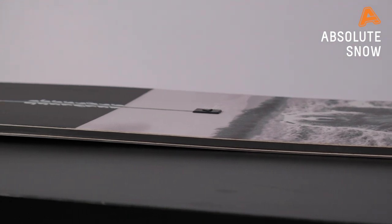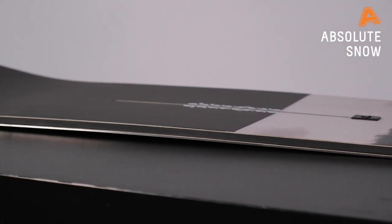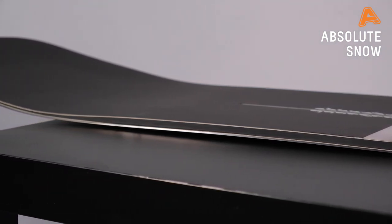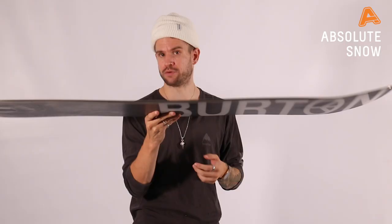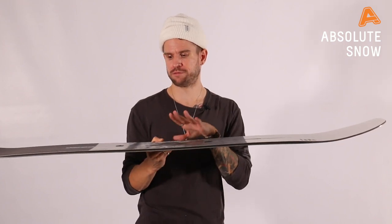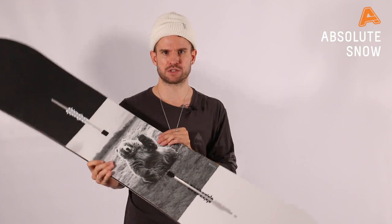Or Flying V, like this one I have here, which is a rocker-dominant profile with camber underneath each foot. It's better for a rider that's less experienced and wants maneuverability, turnability, and fun. It'll actually perform slightly better off-piste as well because the nose is naturally lifting. So if you want a slightly more fun, more playful version of the Process, the Flying V is the one for you.